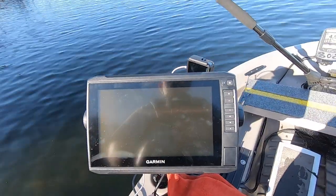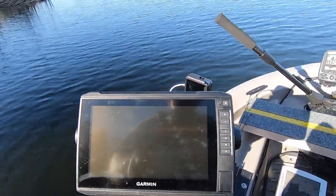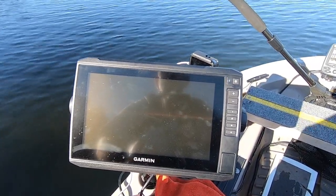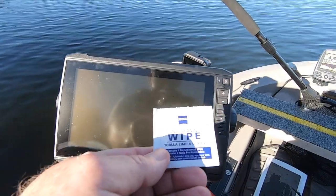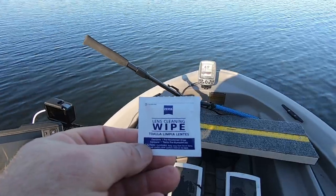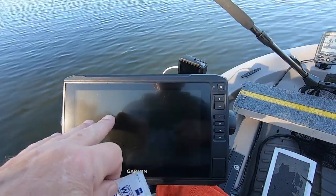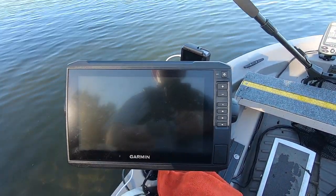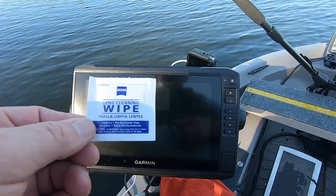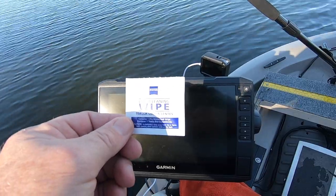What do I do first? Here's my fish finder. I don't know if you can see this, but it's full of fingerprints — this is a touchscreen fish finder, and touching it all the time really makes fingerprints on it. So I use these lens cleaning wipes. One thing they don't have in them is ammonia. The Garmin manual says do not use a glass cleaner that has ammonia. These don't — they're alcohol-based and are even good for cleaning lenses on expensive cameras.